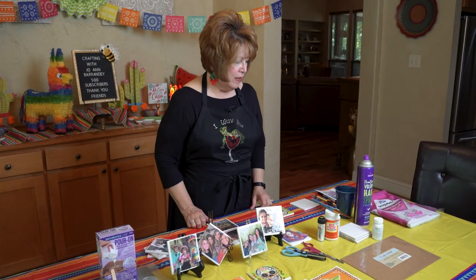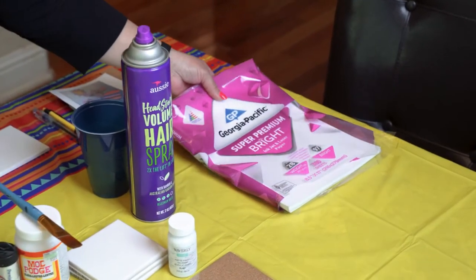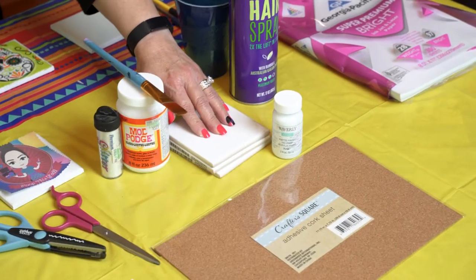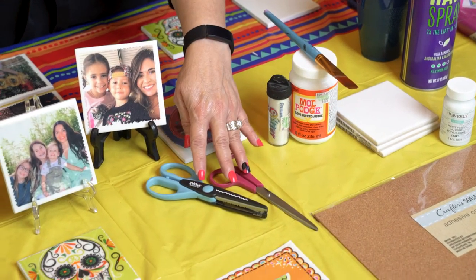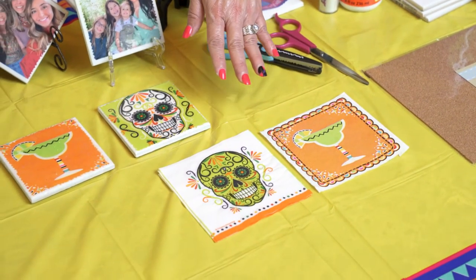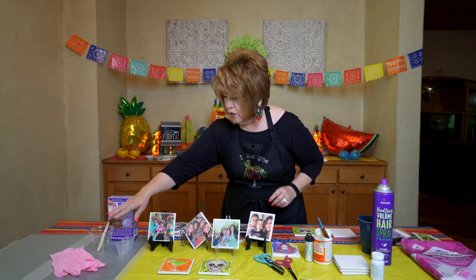The first thing you're going to need are super bright copy paper, hairspray, chalk paint, tiles, cork adhesive, Mod Podge, glitter, your paintbrush, scissors, napkins or a print of your choice, and epoxy, and some other supplies that I will show you as we go along.